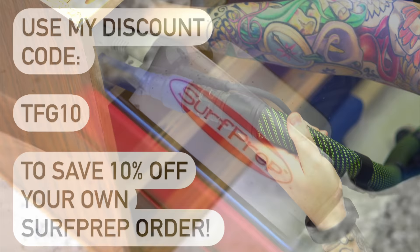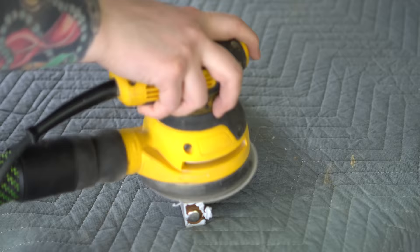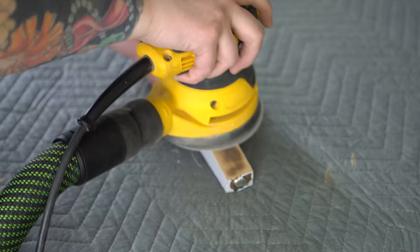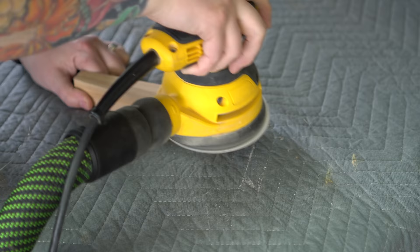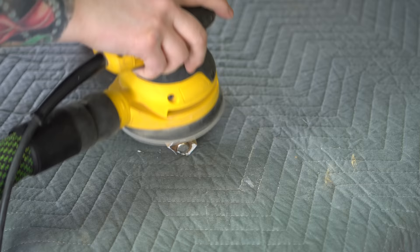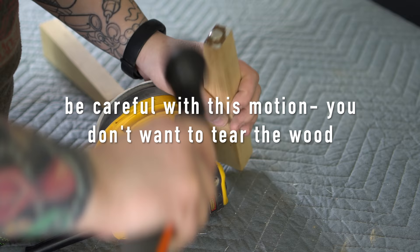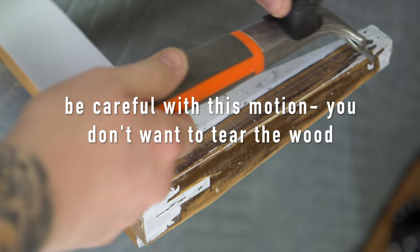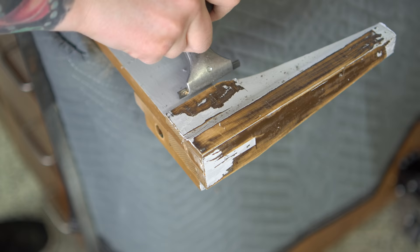Some of you may be wondering why I didn't just sand the paint away, because that is certainly an option. On the solid wood legs that's totally fine. But on the top, which is veneer, I definitely don't recommend it — by the time you sand through all that stuff it's pretty easy to blow through the veneer, and you definitely don't want to do that. I usually reserve sanding finishes off, unless they're super thin, to solid wood pieces like legs and trim. Scraping first then sanding is actually a bit faster than trying to sand through that paint, which can gum up your sandpaper.